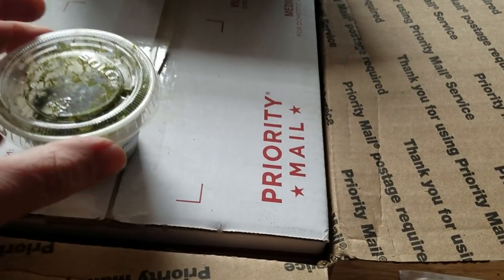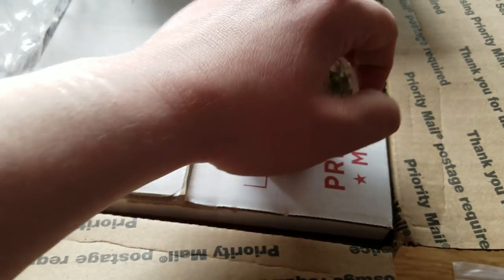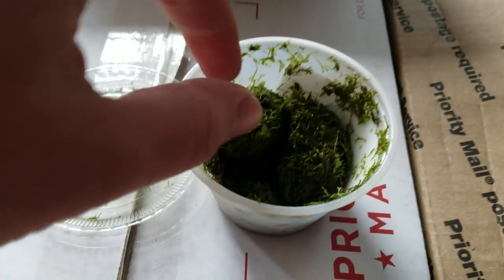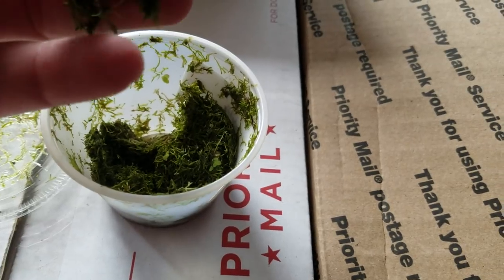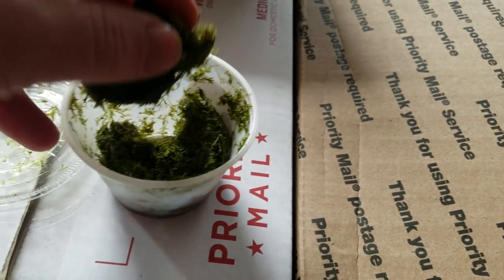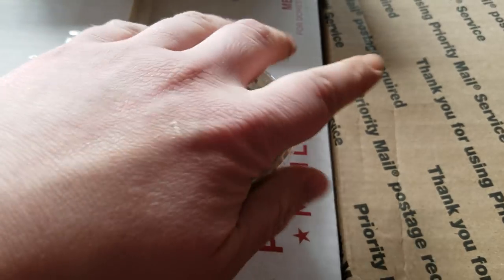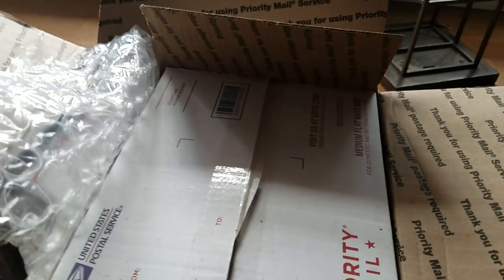Then we've got some Riccia fluitans. So we've got some moss here. This one is easy to take care of. It forms thick mats. It smells really grassy — it's basically a moss that just forms a thick layer and you can put it wherever. It looks like it's been trimmed a little heavily, but that's all good. We'll just wash it probably a little bit before we put it in the tank. For my scaping that's going to look killer on some of those stones to make them look a little more aged.